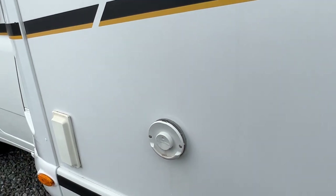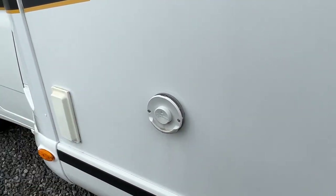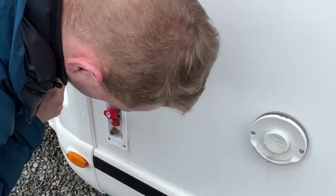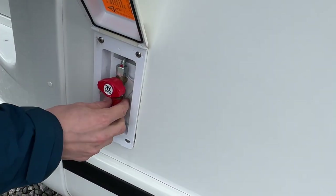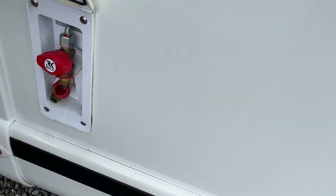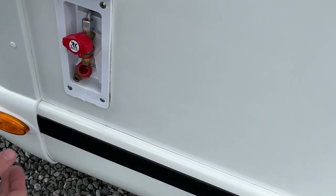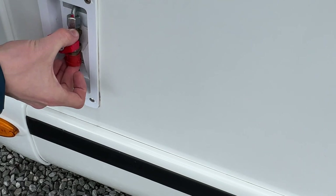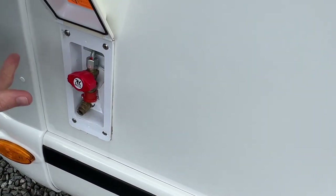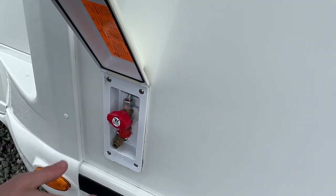There's a vent for your heating here — make sure it's always obstruction-free. You also have an external gas point: get a fitting, some jubilee clips, and orange gas pipe for your barbecue. It can be a free-standing barbecue or cadac. Turn the tap on and it'll use the bottle on board to provide gas without carrying a spare. There's also a cold water feed shower at the bottom.